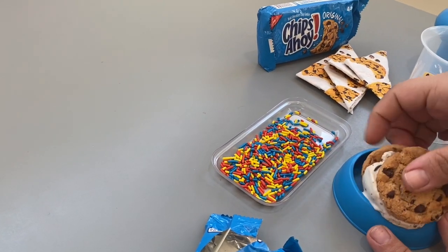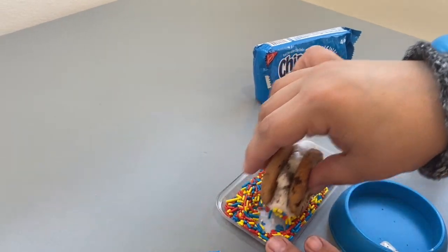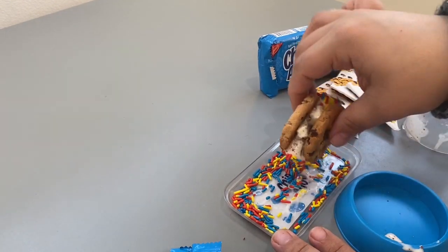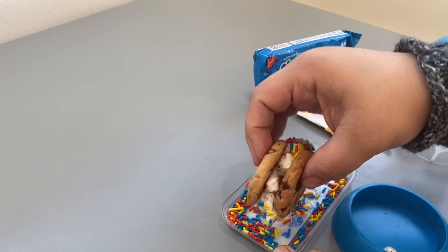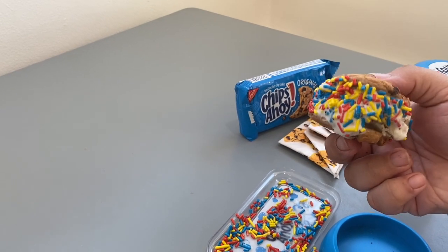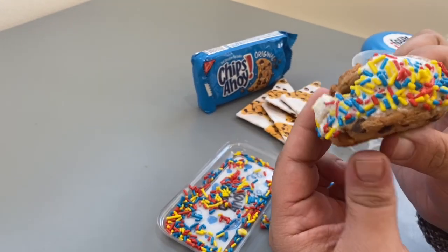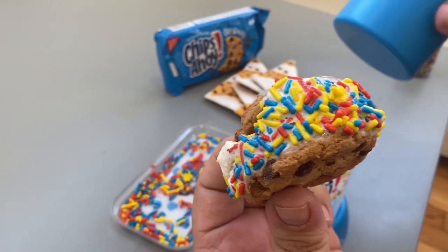Then we take the tube out — oh my god, you guys, look at this sandwich! This is so cool! We roll it over with some sprinkles. Oh my god, this is so much fun — this is actually a legit ice cream sandwich maker! Look at that — does that not look good? It worked so awesome, and obviously you can use this again, which is great.